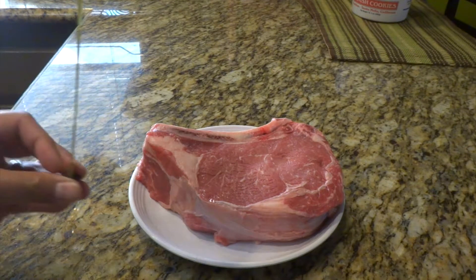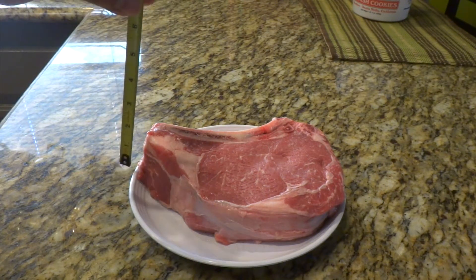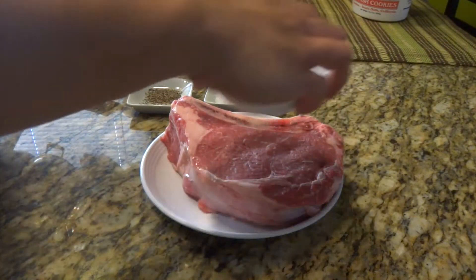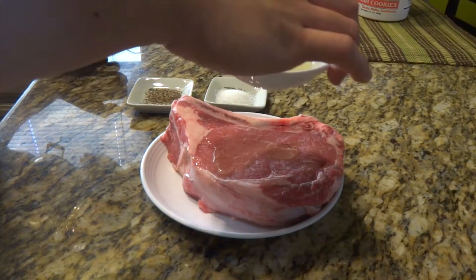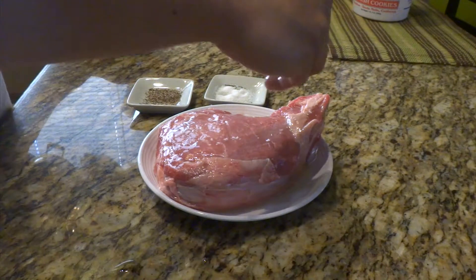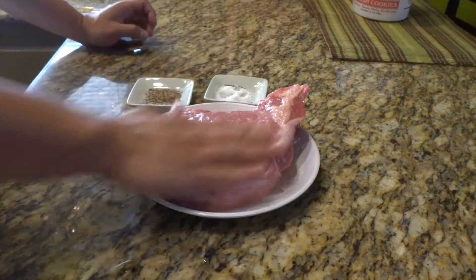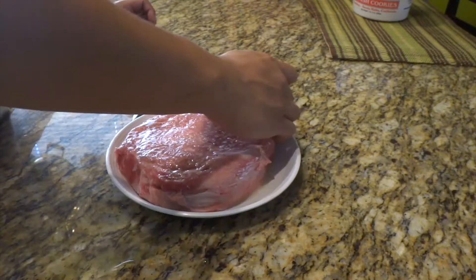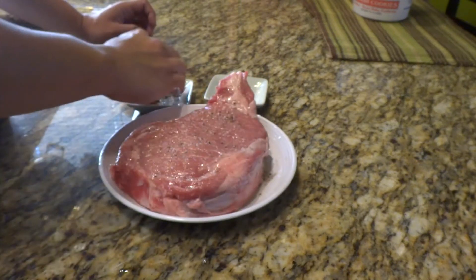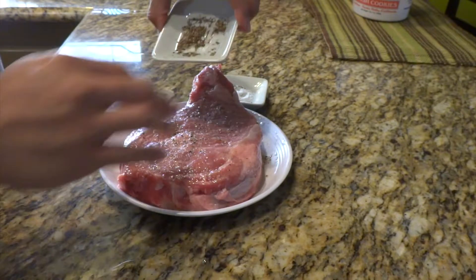What you're looking at right here is a two-inch thick bone-in ribeye steak picked up at the local grocery store. I'll just be seasoning this with some olive oil and some salt and pepper. I'm using kosher salt — just a couple pinches — and a couple pinches of fresh ground pepper on the steak. Just rub it all over and repeat on the other side.